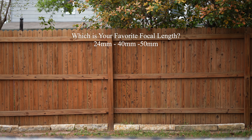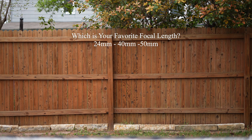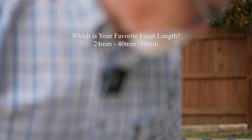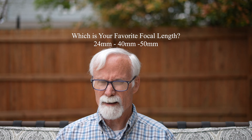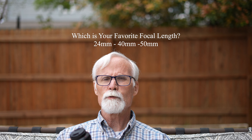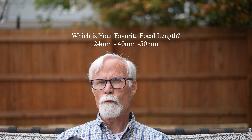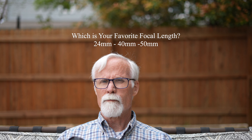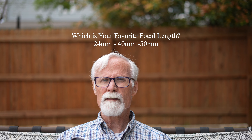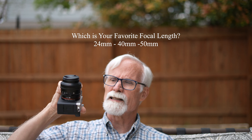I'm testing the A7C and testing out three focal lengths — the 24mm, the 40mm which is close to 35, and the 50 millimeter. All small compact lenses, the Sony G lenses.